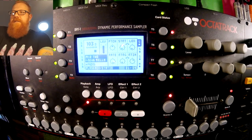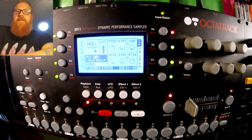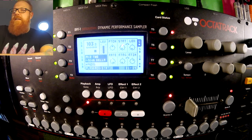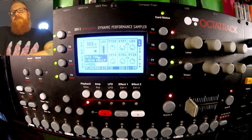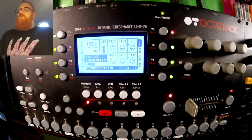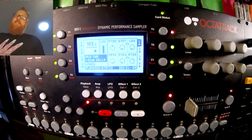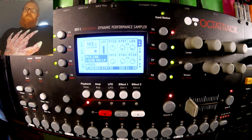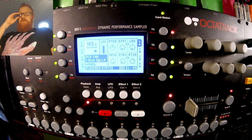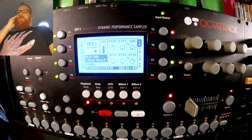Alright, so yesterday I did a sort of rundown video of a set I did last weekend. Well, it wasn't really a set, it was just a performance of one track. But I forgot to mention how to do really long loops on the Octatrack, which was something I intended to do. So I've got a camera set up here and I'm going to just quickly run through how to get super long loops going on the Octatrack.